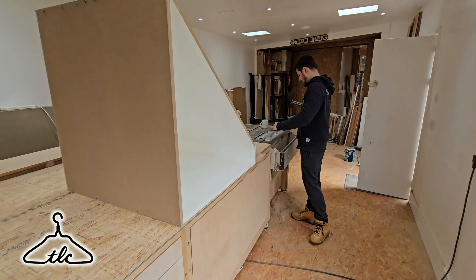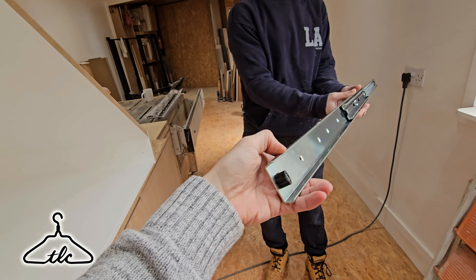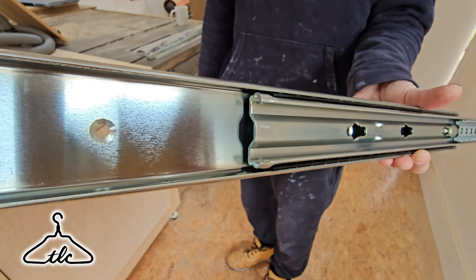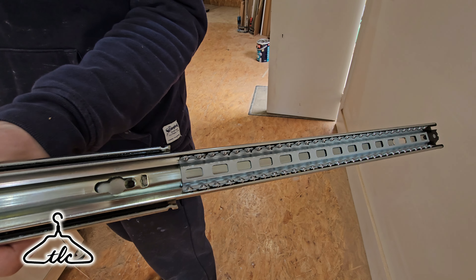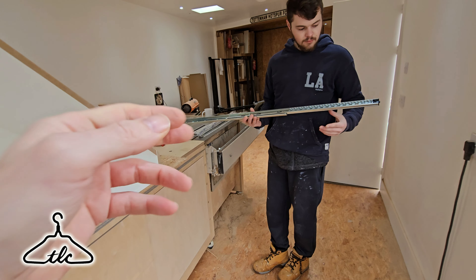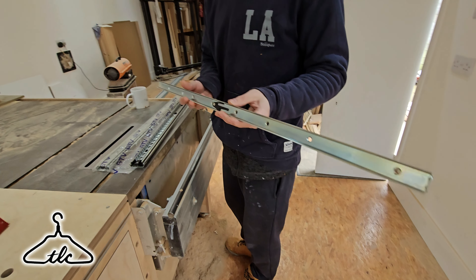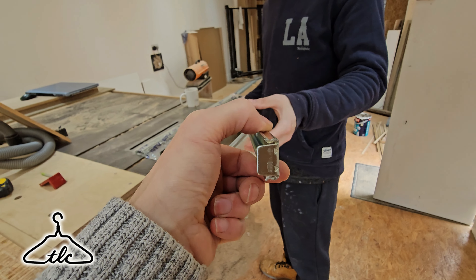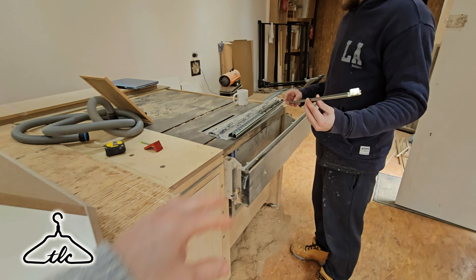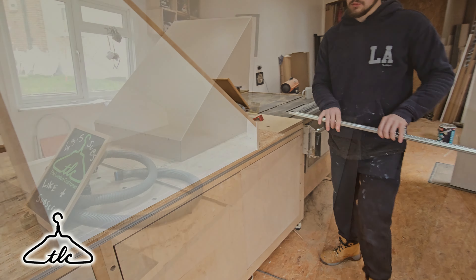That angle should slip inside like so, and then that one should go inside too. We've got the angle inside there on both sides — it's nicely lined up. So we can then just simply pitch screw through, get as many as we can in — maybe six or seven in each. Then we can stand it up and get the screws in through the backing. This is what we've got so far — this is the way it butts up here and the same over that side.